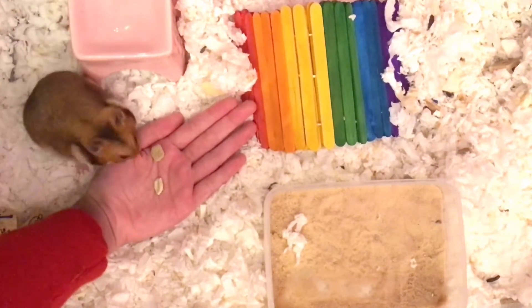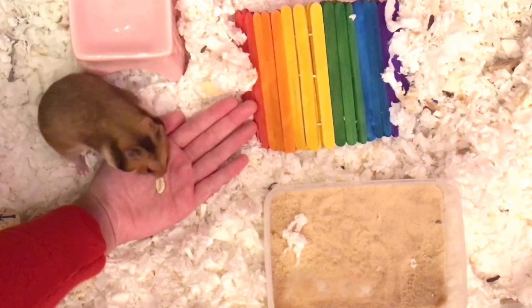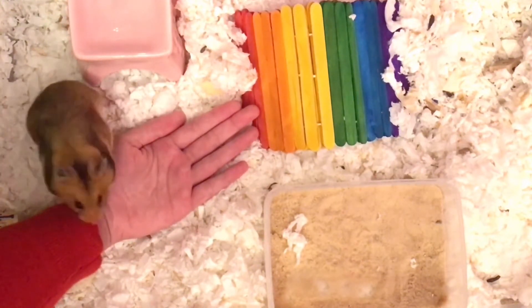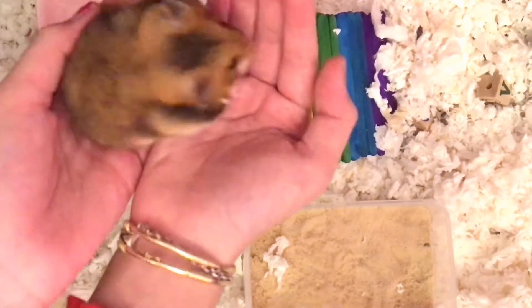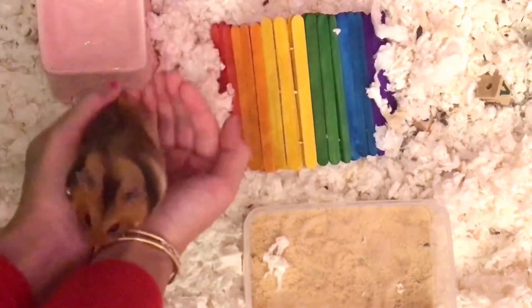After that, try putting food onto your hand and see if your hamster gets the food and eats it. If they show interest in your hand, that's a good sign. Once you've done all those steps, try putting a piece of food on your hand, and once the hamster takes the food, you can take your other hand and put that around the hamster and pick it up.